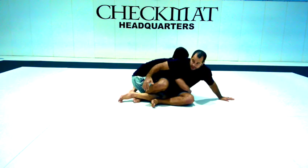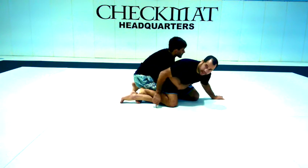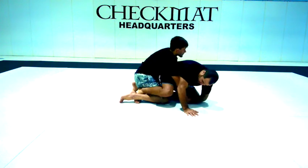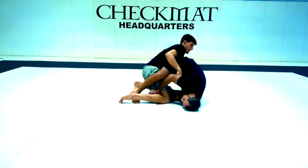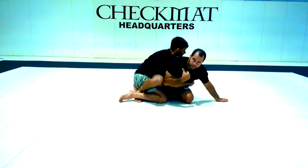This gives me two options. One, he's not going to do anything — he's going to stay. And this is going to give me enough space to get my knees. Once I have this, I have to face to this side to grab his leg. I'm not going to turn to the other side because that would give him side control.